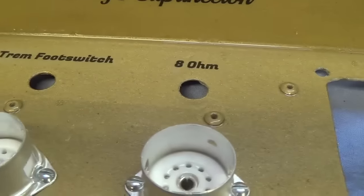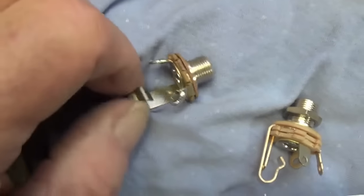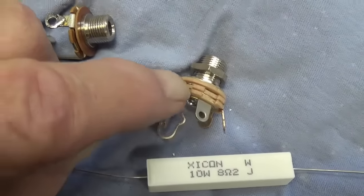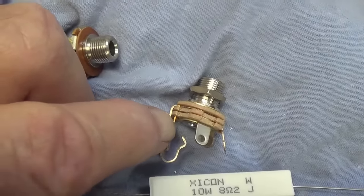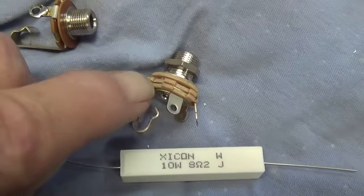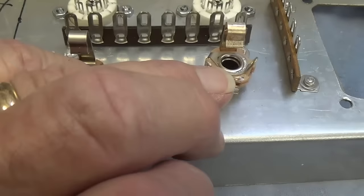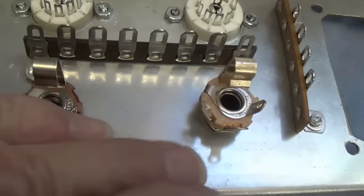Now it's time to install the tremolo footswitch and 8 ohm speaker output. The tremolo footswitch can be just a simple one-contact jack because it can provide either ground or no ground for the tremolo circuit. The speaker output jack is going to have two contacts, and I'm going to wire the socket so that if nothing is plugged in, the main signal contact is closed with a contact that instead of being ground, connects to an 8 ohm, 10 watt ballast resistor to protect the circuit in case the speaker jack gets pulled out or the amp gets fired up without the speaker being connected. The two jacks are installed and we'll go into how to wire the speaker output with the 8 ohm, 10 watt resistor later when we are wiring the circuit.